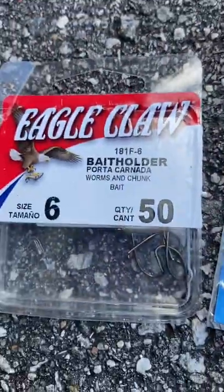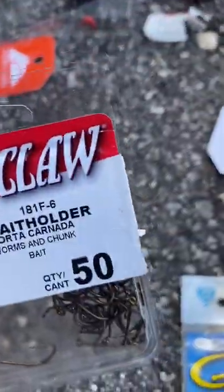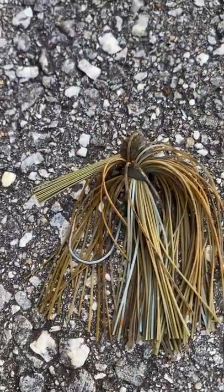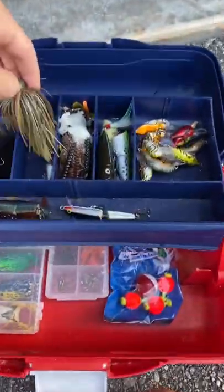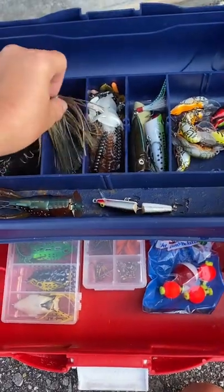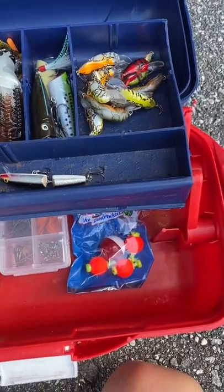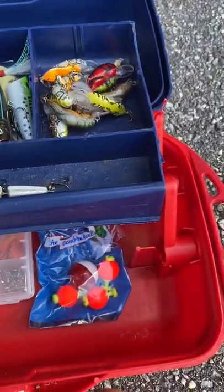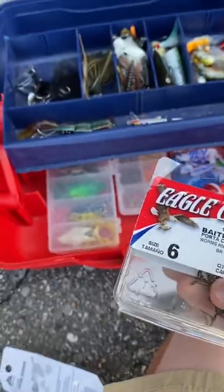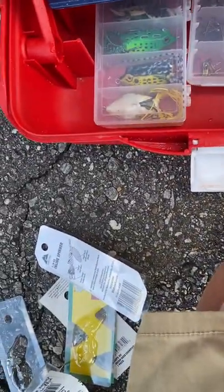For the last things we have some swivels, some big offset shank worm hooks, some normal Eagle Claw hooks, and a football jig which was already in the tackle box but I took it out and now I'm putting it back in. The football jig goes in there, and the hooks go down with the bobbers.